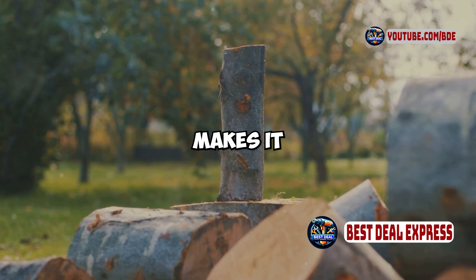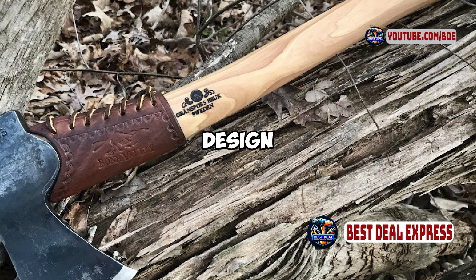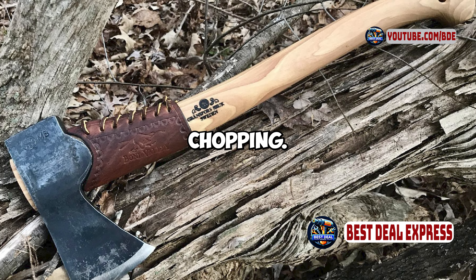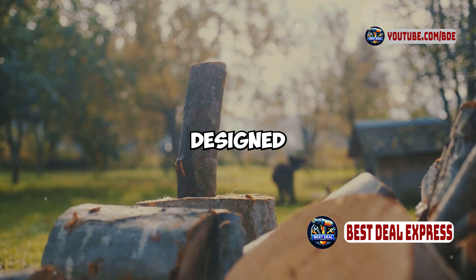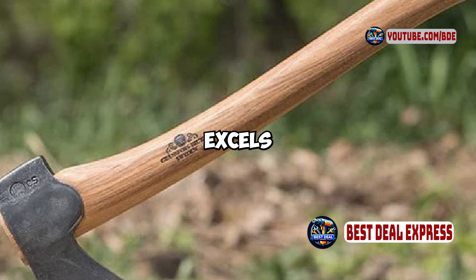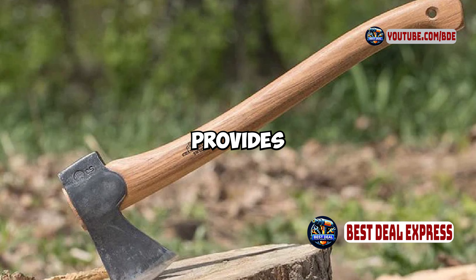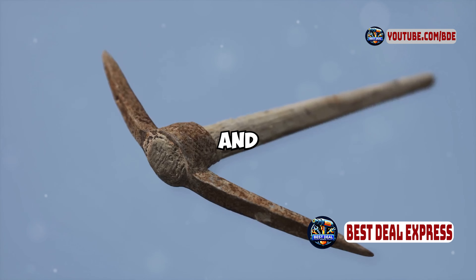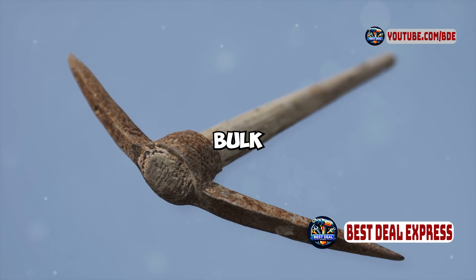The sharp, thin blade makes it efficient for detailed cutting and carving, while the overall design provides good power for chopping. In terms of functionality, this axe performs exceptionally well. It's designed to be a multi-purpose tool that excels in a variety of outdoor tasks. The 19-inch handle provides a good balance between leverage and maneuverability, allowing you to tackle a range of tasks without the bulk of a larger axe.